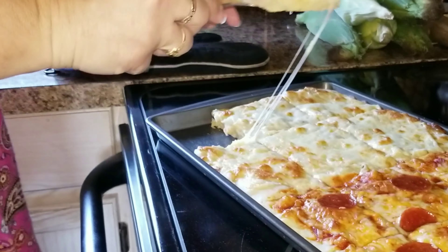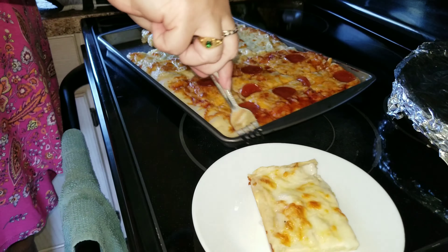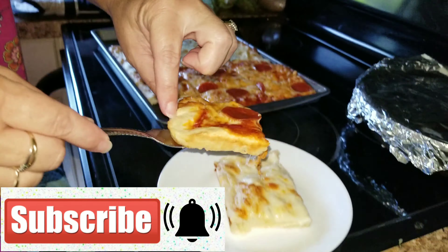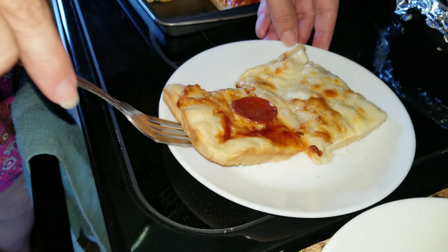Thank you guys so much for watching. I hope you enjoyed this video. If you did, give it a thumbs up, subscribe, and we'll see you in the next video. Bye guys!